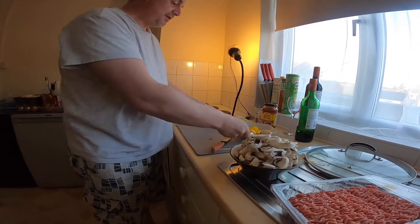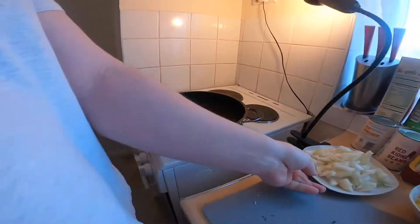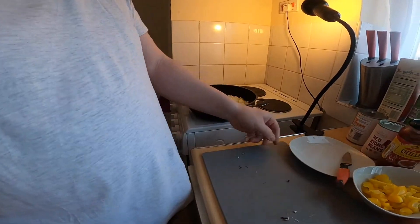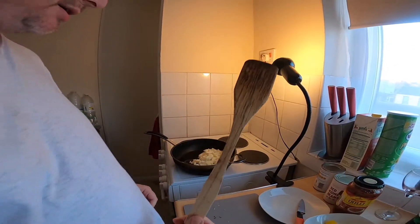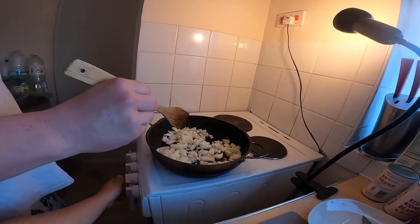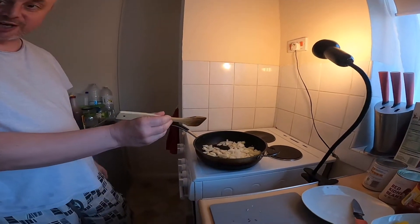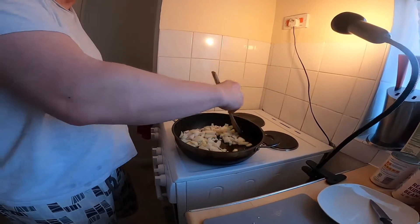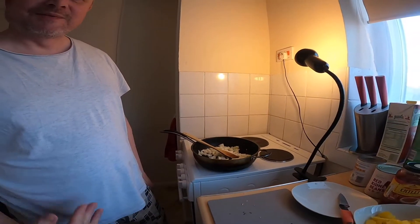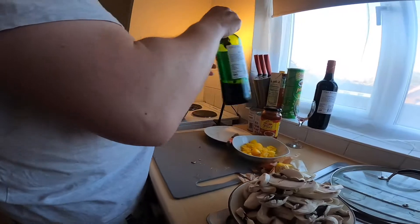Okay, so we've chopped up everything. Slap some olive oil in, and then chuck all the onions in — lots of onions. Get something to stir it with. Someone turned the heat down — like some kitchen fairy turned the heat down on my pan! The pan is nearly hot now, thank goodness.